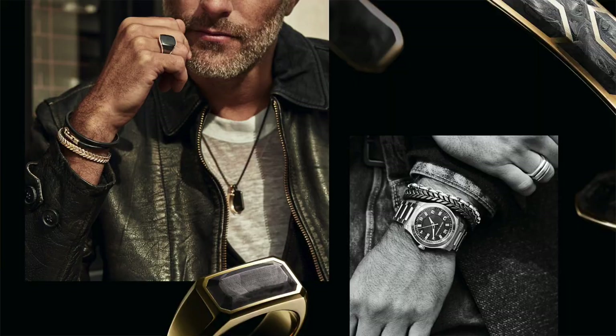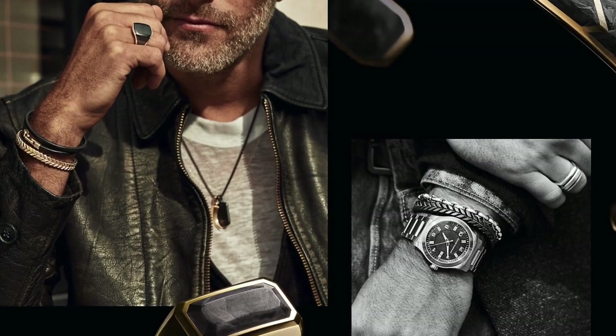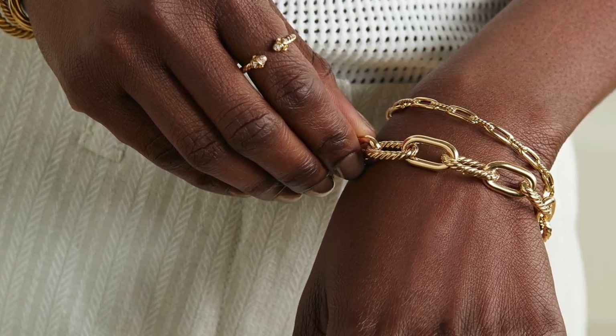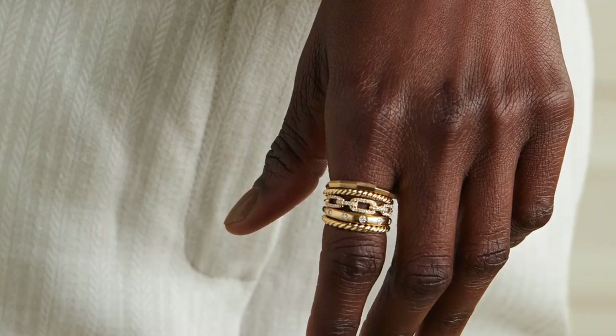Their designs did gain popularity very quickly, and the proof is that we're still wearing their pieces today. Later on, I think in 2003, their son Evan joined the company. He began by basically designing the men's collection, he also oversaw the wedding collection, and he was the one who introduced fine jewelry to the company. So the company started making pieces in full 18-karat gold, whether it be yellow gold, white gold, or rose gold, and today he is the president of David Yerman.